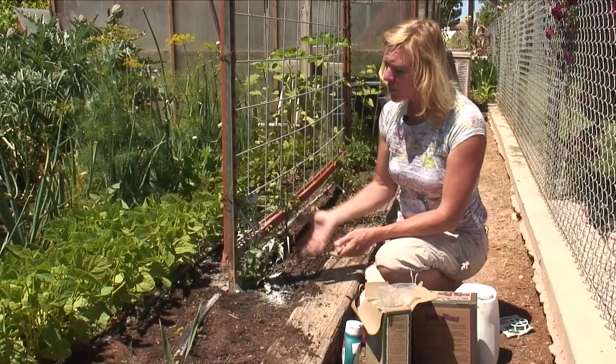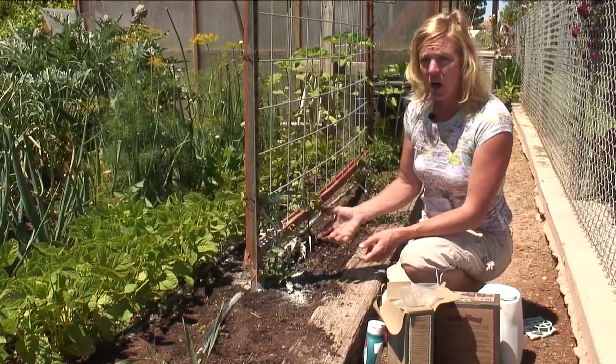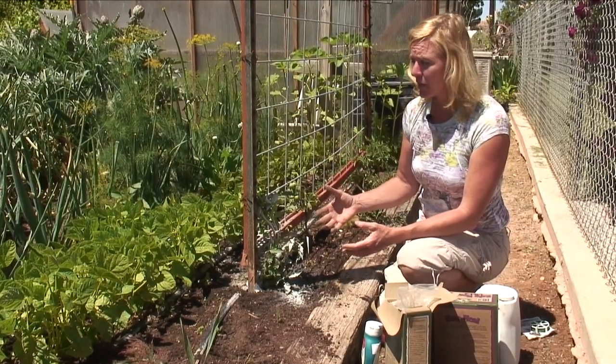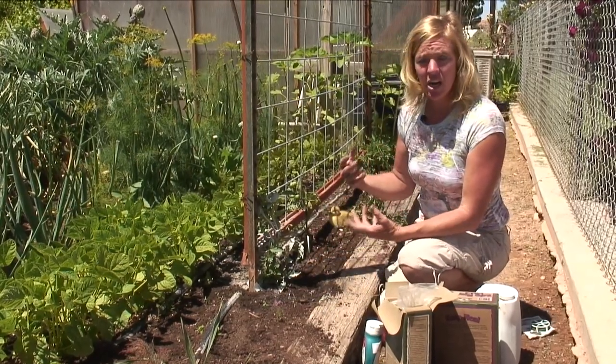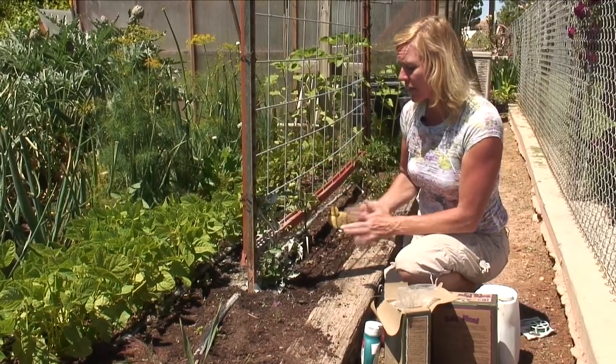Now, one thing when you're doing your pruning is you don't want to take off too much foliage if you're in a really hot area, because it tends to dry the plant out a little bit more and you also get some sunscald. So you're not going to want to take off too much of the foliage, especially on the south side — maybe leave a little bit more on that side.